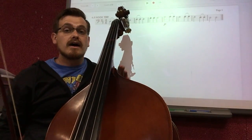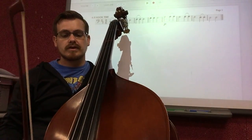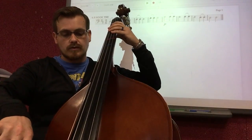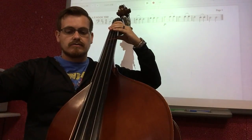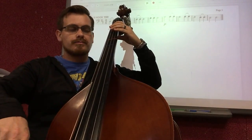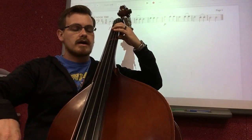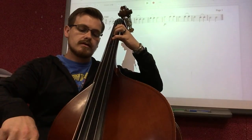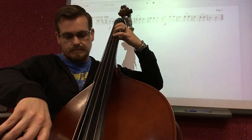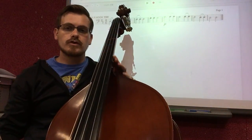Now let's play the first four measures together and see how it sounds without stopping. One, two, ready — down, down, up. Go to E — up. F sharp, F sharp, up. G open. And that's the first four measures.